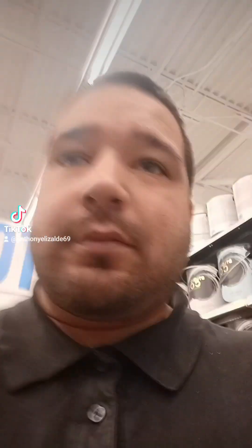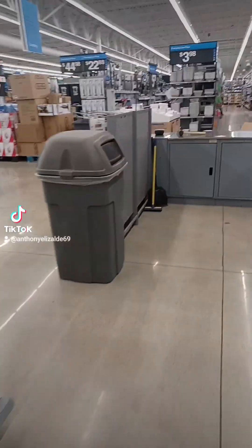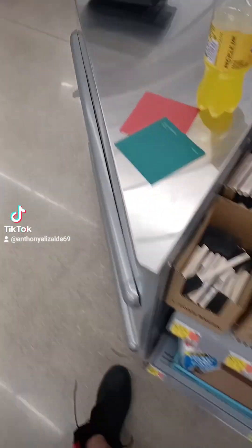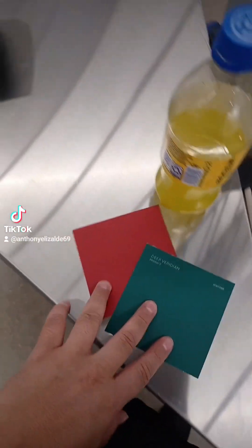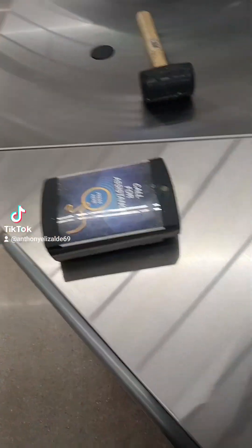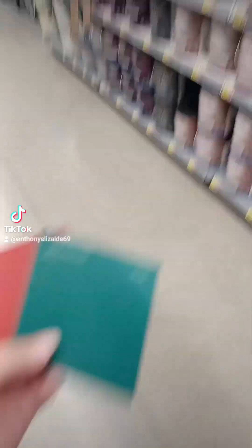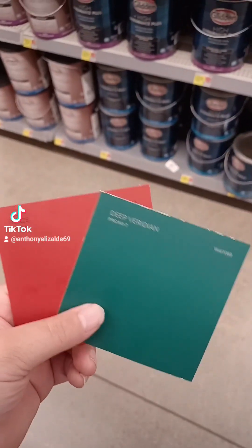Your boy Mr. Vol used to work at Walmart — he knows everything, knows how to do it all. I'm gonna do it myself. We're gonna grab this paint. We're gonna get these colors, green and red. I hit that button twice already. We're gonna do our own colors — here's the machine right here, here's the paint. Let's type it in the machine first.